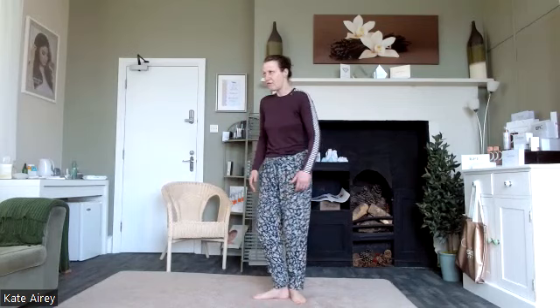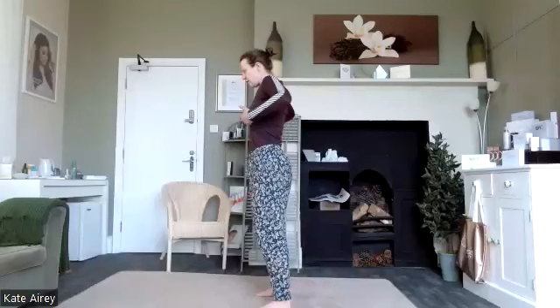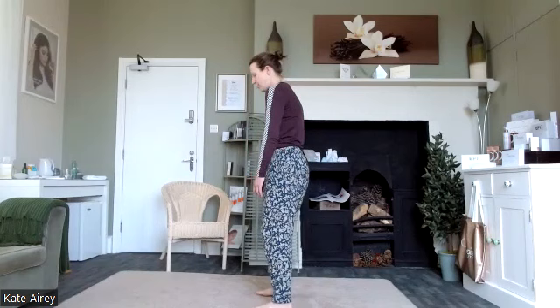We're going to roll through the shoulders now. Glide forward, up and over and open through the chest. Glide forward, rounding through the upper back, up and over and then open through the chest. Another great way to start the session — a really simple exercise you can do on a daily basis. It helps to release any tension we may be carrying through the upper body.